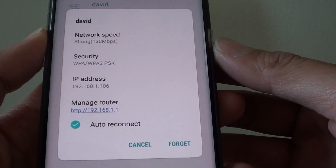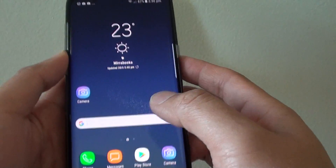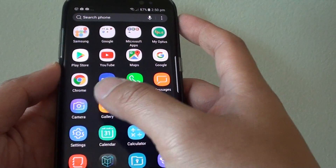How to get your WiFi IP address on the Samsung Galaxy S8. First, press down the Home key at the bottom to take you back to your home screen. And from here, swipe down on the home screen and go into settings.